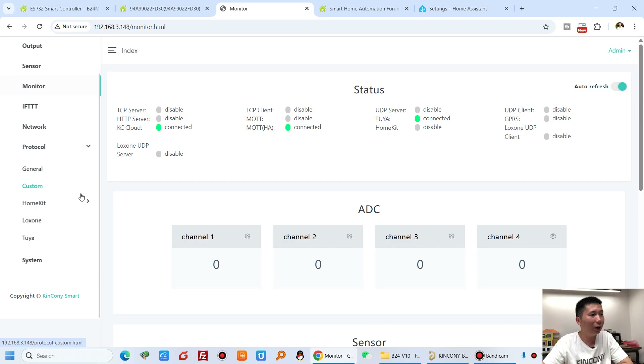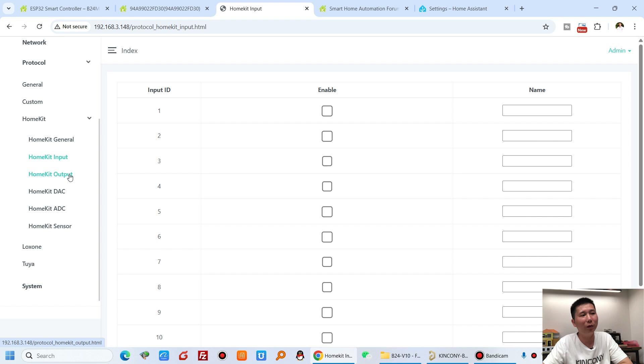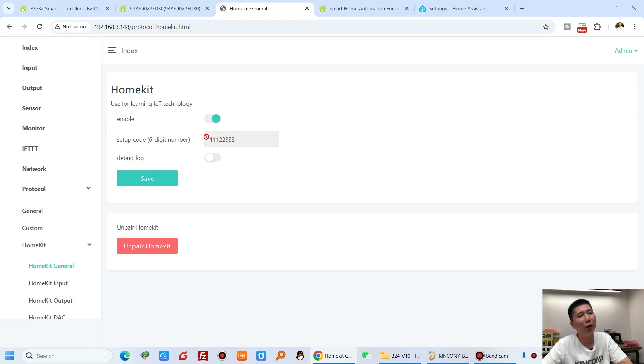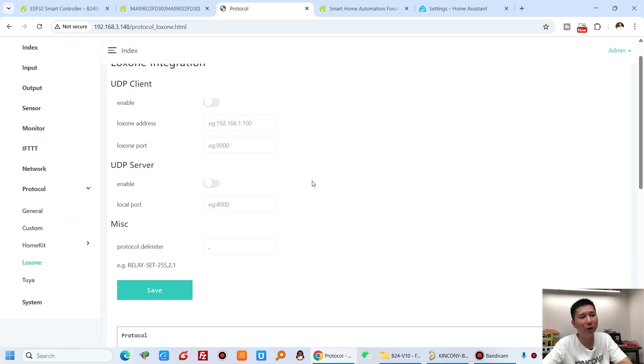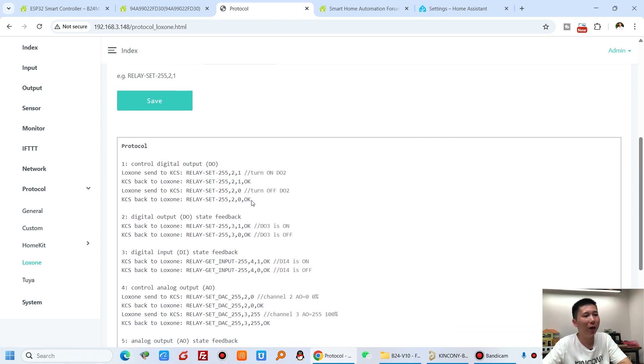The custom protocol settings support if-DDT conditions using TCP, UDP, or RS-485 for if-conditions or then-commands. For Apple HomeKit, you can enable which outputs, inputs, and analog sensors to add to the HomeKit app — then use the QR code to add to your iPhone or iPad. For Loxone Mini Server integration, you just input the Loxone IP address and port, then configure the application to work with B24M using the UDP command protocol.